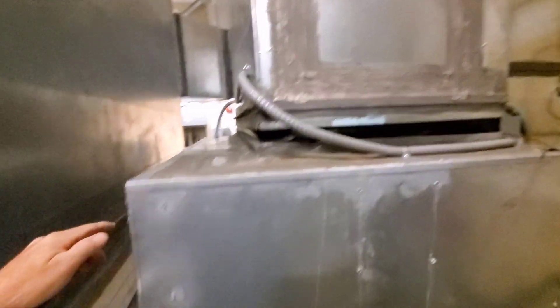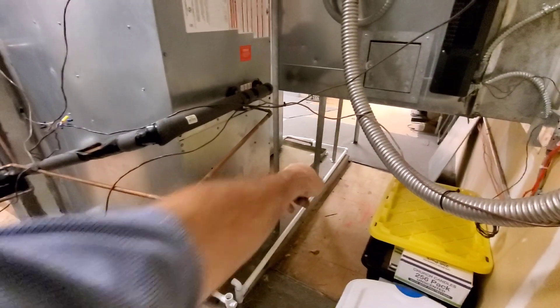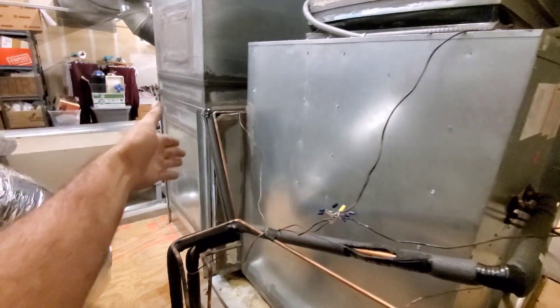Blanked off some of that. But then they hacked the back of this Daikin. The return air is supposed to be coming in through that side like it does over there. Instead, they connected it — hacked it in the back — and blanked it up.